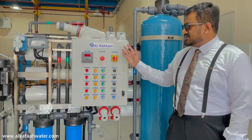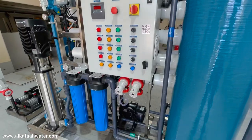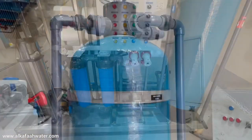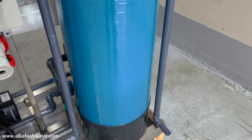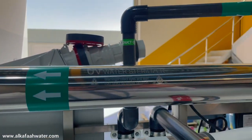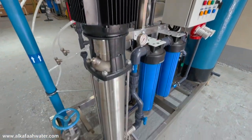The unit is operated using an automatic control panel. This compact skid-mounted RO unit is equipped with a multimedia pre-filter installed with a multi-port backwash valve, intake pump, jumbo cartridge filters, and an ultraviolet sterilizer.